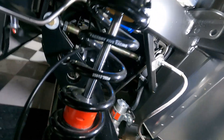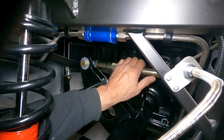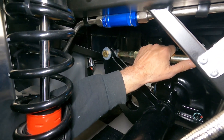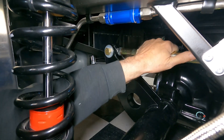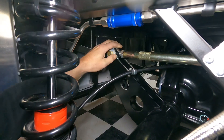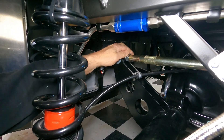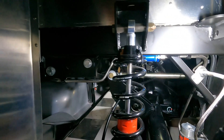Locknuts are loosened. I want to shorten that rod just a little bit — not the same amount as last time. There we go, about there. Then we'll lock that down, put the wheel back on, bring it down, and check it.